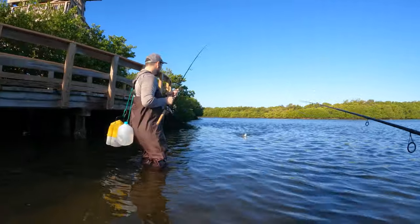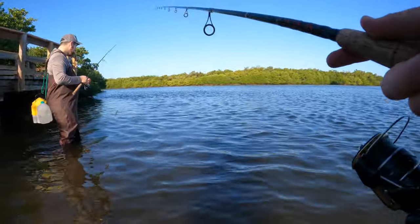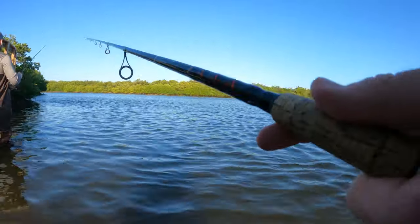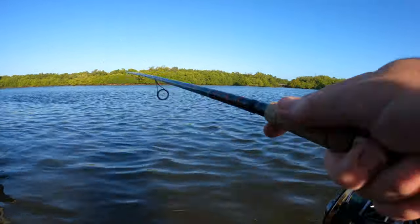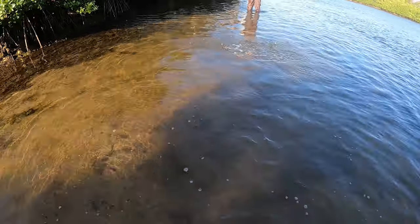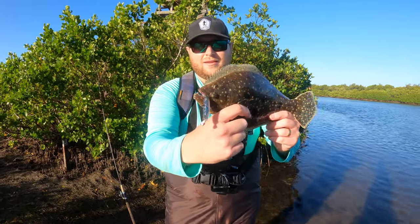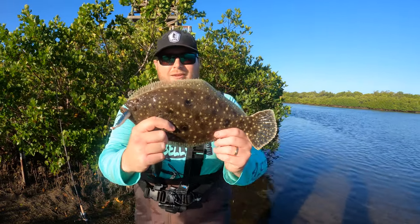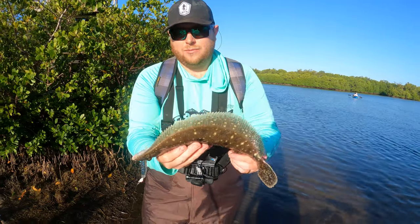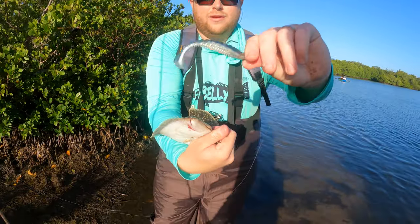We're in the way of the kayak launch so we're trying to fish and get out of the way. The water flowing around this corner is pretty good. It's an epic little flounder right there — the Skelly Swim right there in his mouth. Such a cool little fish. Alright, we're gonna get him released — if I can get him to release the other half of the Skelly. There it is!